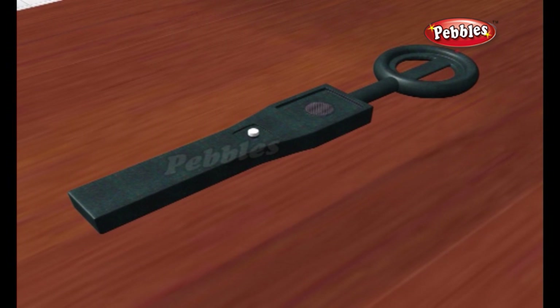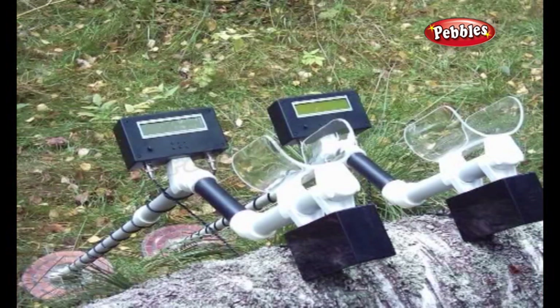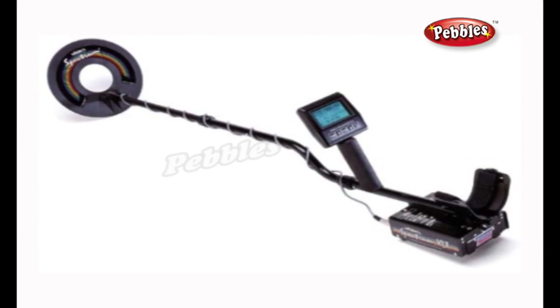Metal detectors use one of three technologies: very low frequency (VLF), pulse induction, or beat frequency oscillation.